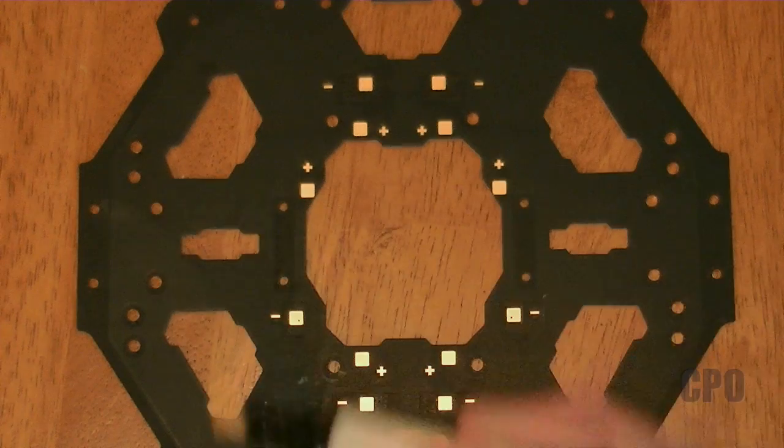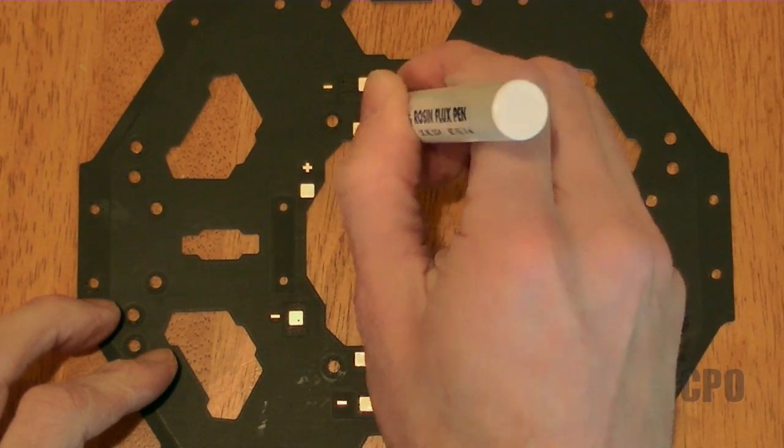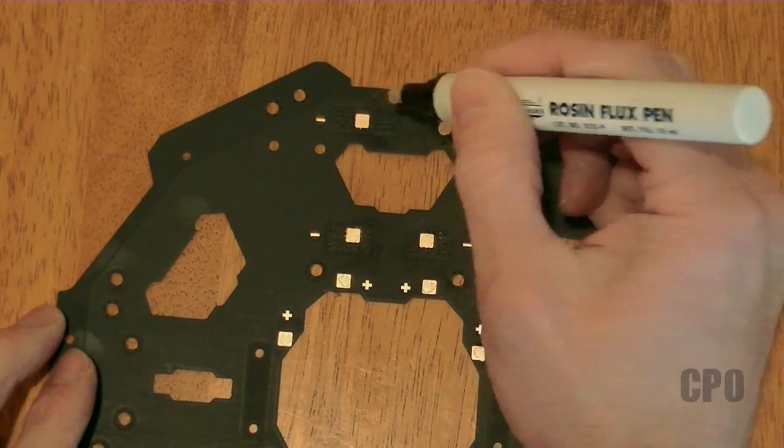Once that dries, the next thing I want to do is put some flux on each of the pads. I'm using a rosin flux pin, and you can get them online or at most electronics places for about five or six bucks.